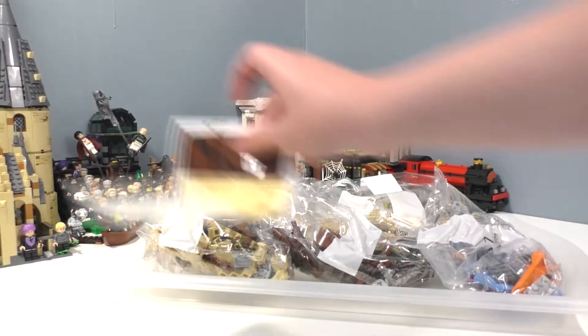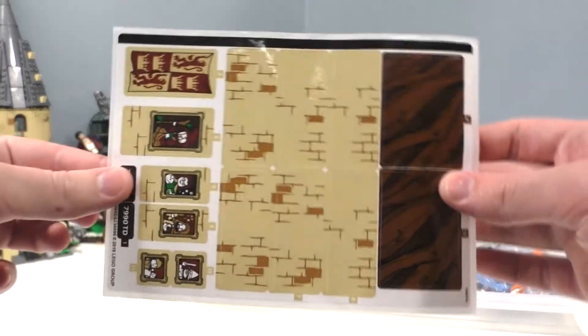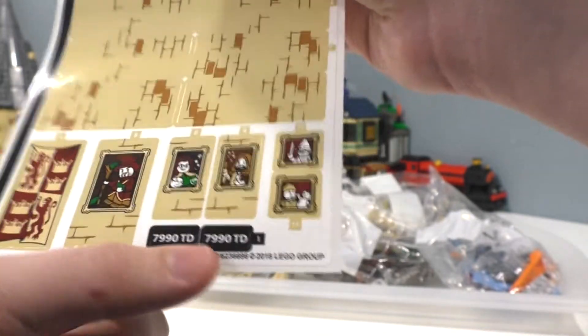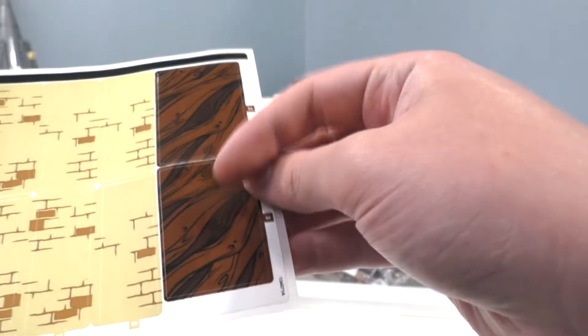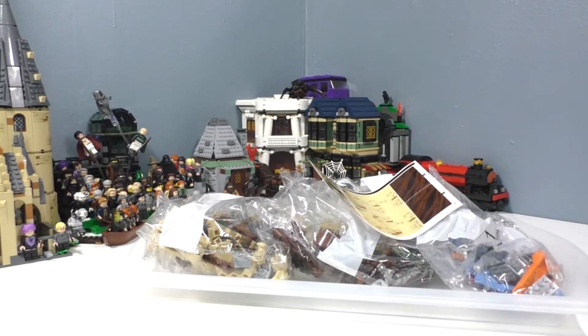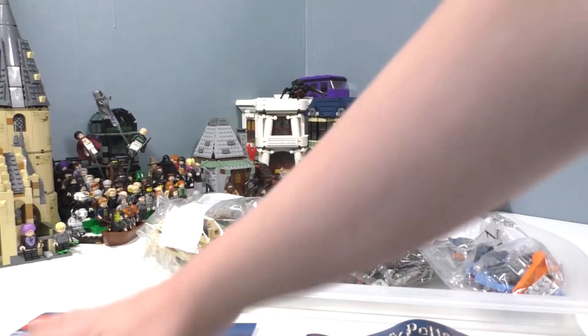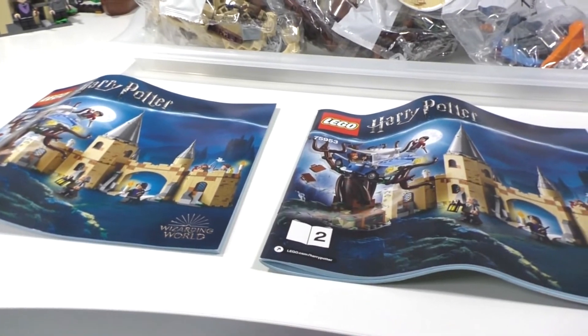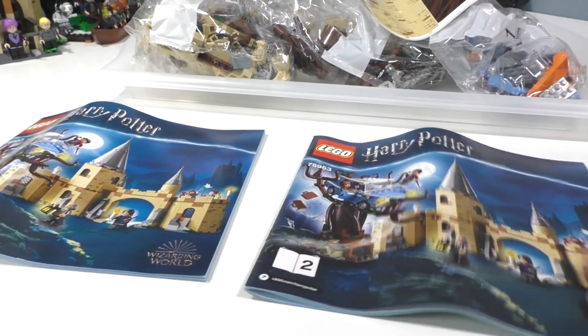We also have a sticker sheet within the set. You can see we got stickers including portraits and stuff. We have two stickers for the car, most of the rest are for the castle, and we have two stickers for the Whomping Willow. It's pretty cool that we got a lot of stickers, though I don't really care for stickers. We also got two instruction booklets — book one and then book two.